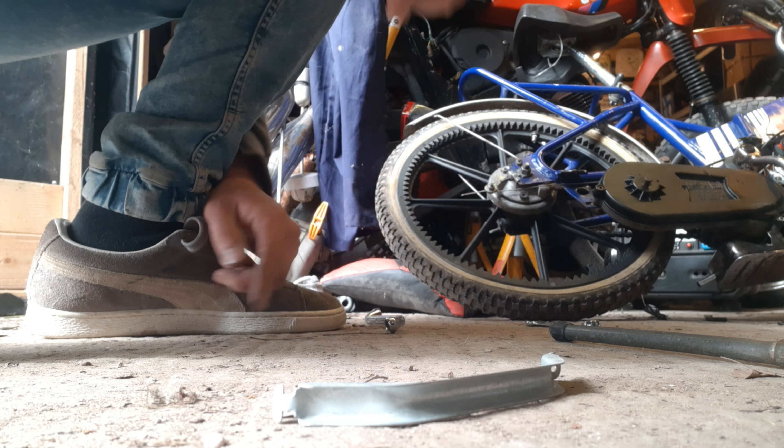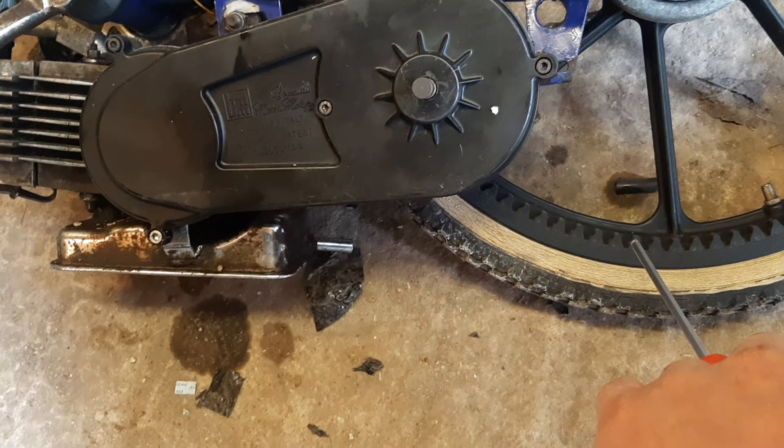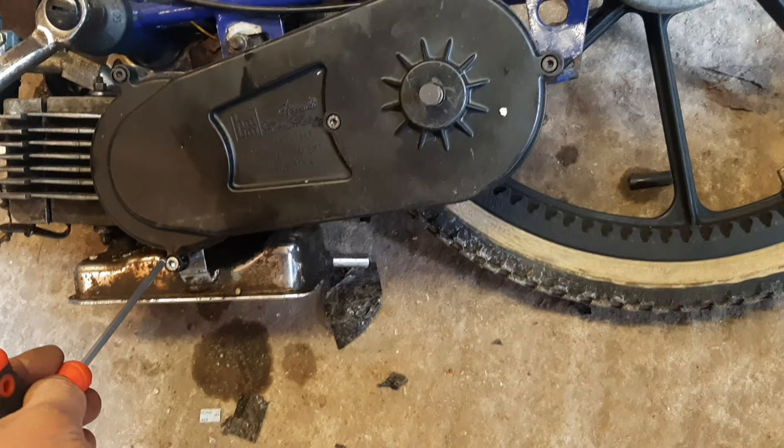I think the ignition wiring is behind the transmission, which on this is particularly bonkers with the whole cog drive situation. I'm worried there are going to be irreplaceable, hard-to-find springs and stuff that pop out or won't go back together again, and then I'm never going to find another one. But as far as I can tell there are four Allen bolts and we'll get into this thing. Wish me luck.